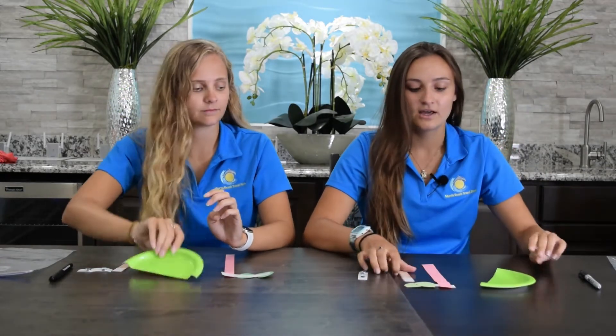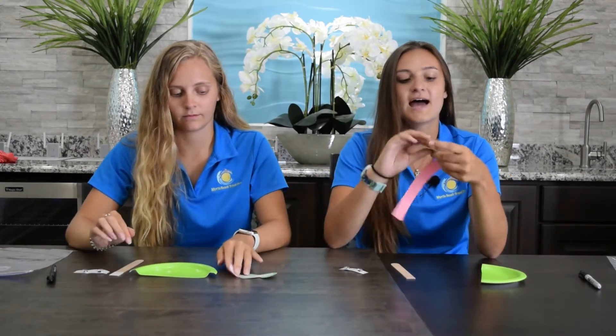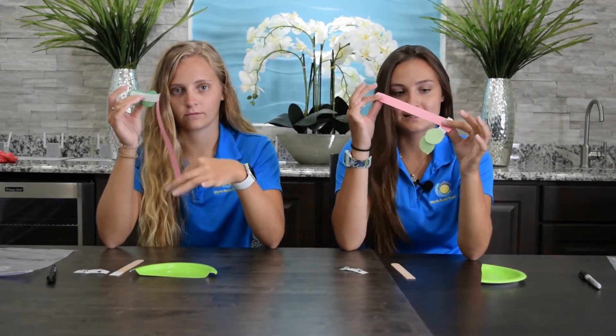So in your bag you will have half a green paper plate, an adhesive popsicle stick, two googly eyes, and then the outer eye and then your frog's tongue.